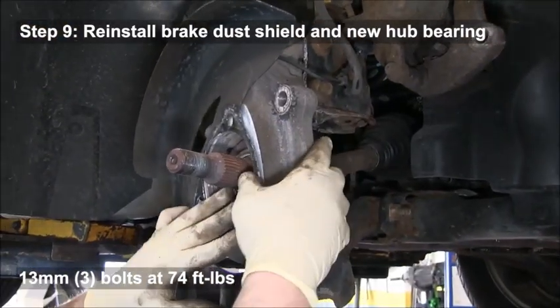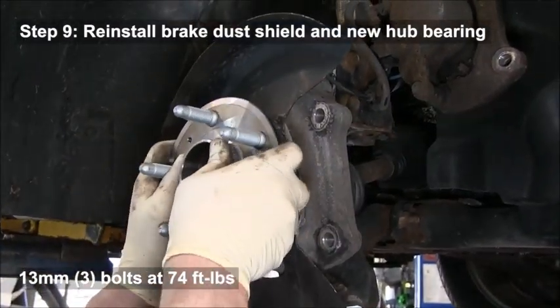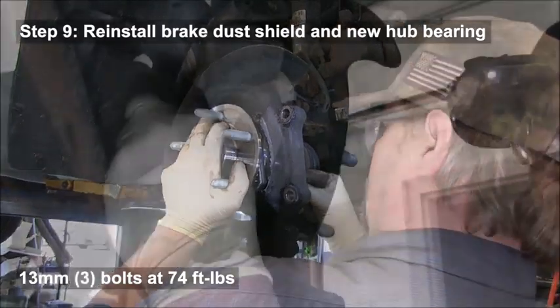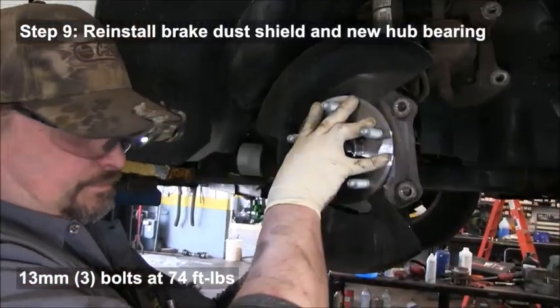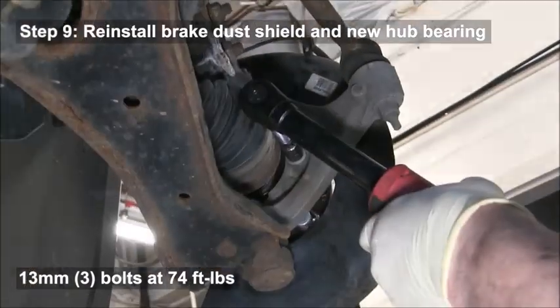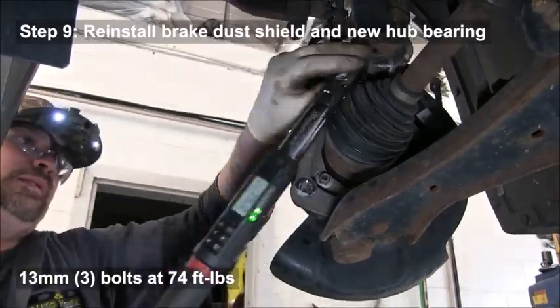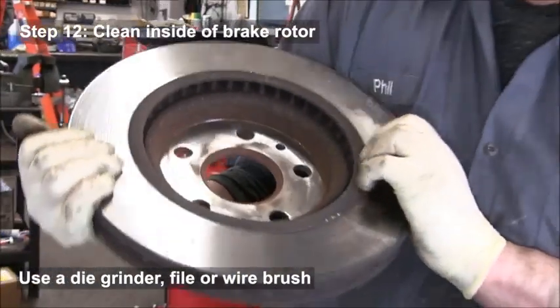Install the new hub bearing and tighten those bolts down to 74 foot-pounds each. Spray the hub with anti-seize spray and reinstall the wheel speed sensor.